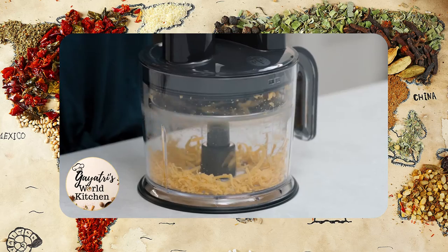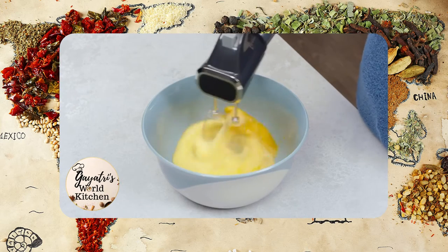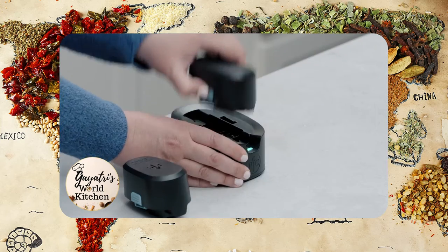This 3-in-1 immersion blender, food processor, and hand mixer has cordless flexibility and two rechargeable batteries.